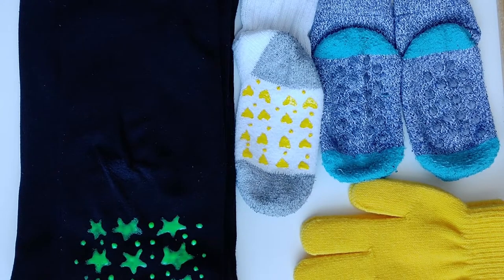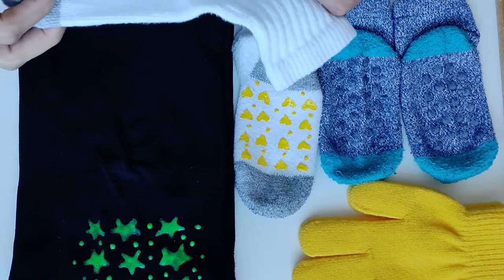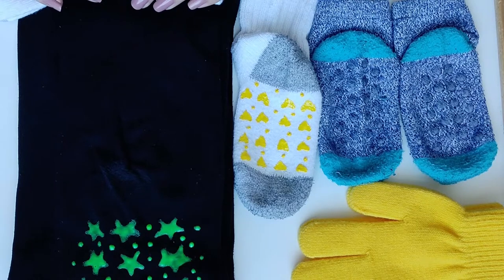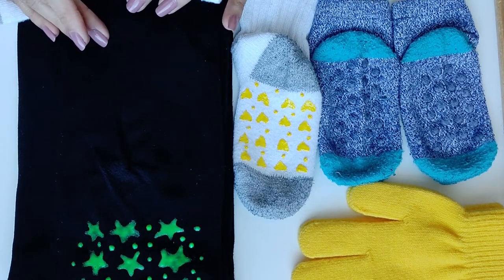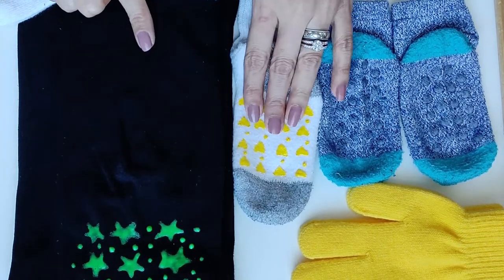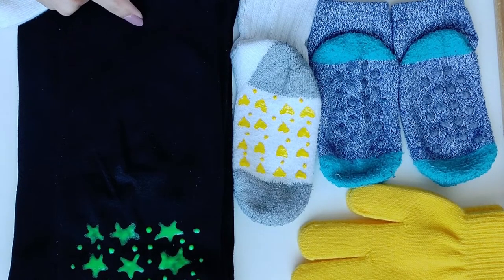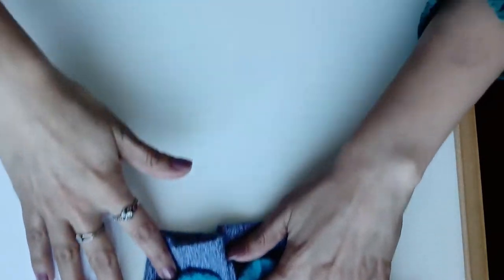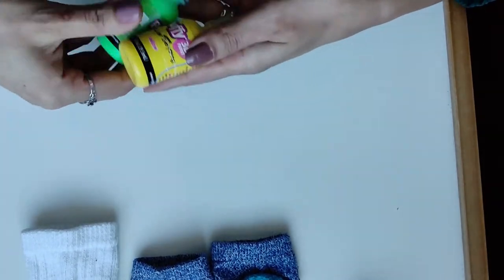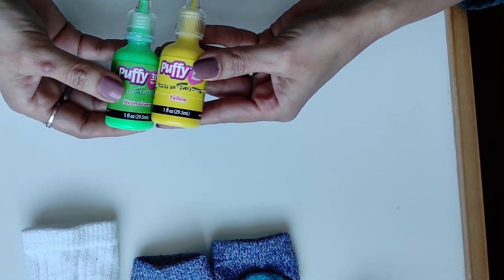How can you convert regular socks into skid-free socks? The product is called Puffy 3D Fabric Paint. I got it from Walmart for less than a dollar — it's very cheap.